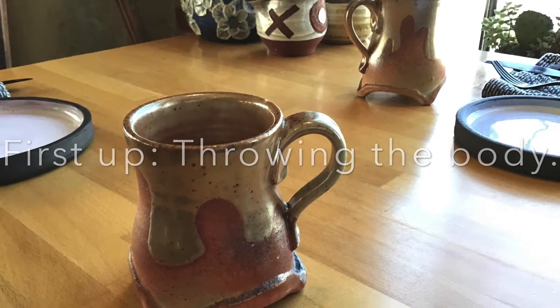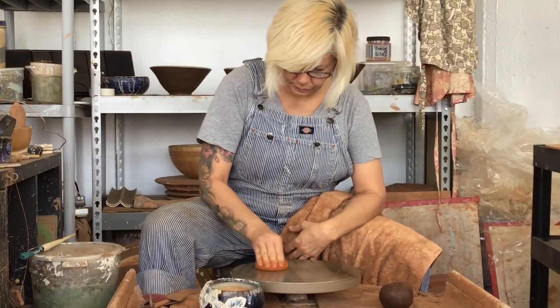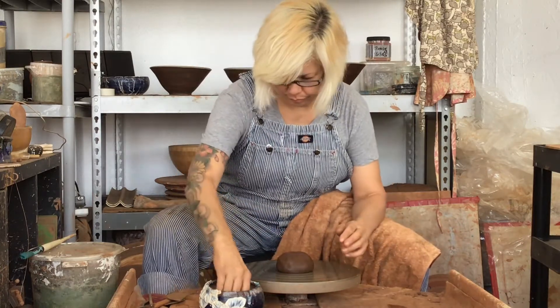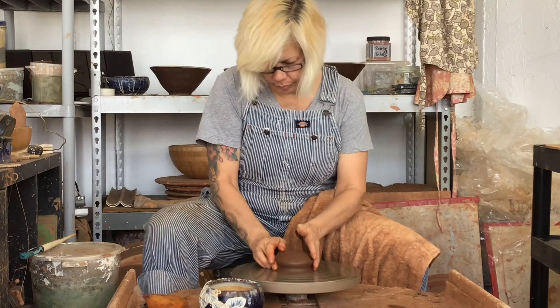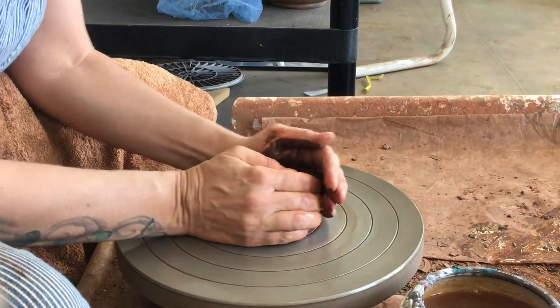First up: throwing the body. I've got about 15 ounces of clay, nice round ball — throw it on the wheel. First thing I like to do is a little pressure down and then run my finger along the bottom to secure it to the wheel. Remember, when you're coning up, you are squeezing, not yanking.